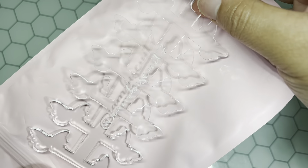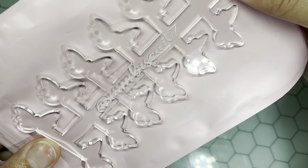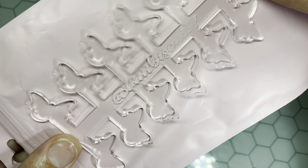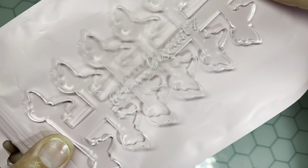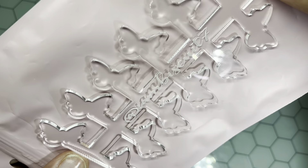Not only does she have them in hearts — she also has them in butterflies! Butterfly swatch sticks, y'all. This camera is probably not gonna do them any justice but these are super gorgeous. And this is the butterfly swatch palette, so you can also swatch your gels on here.